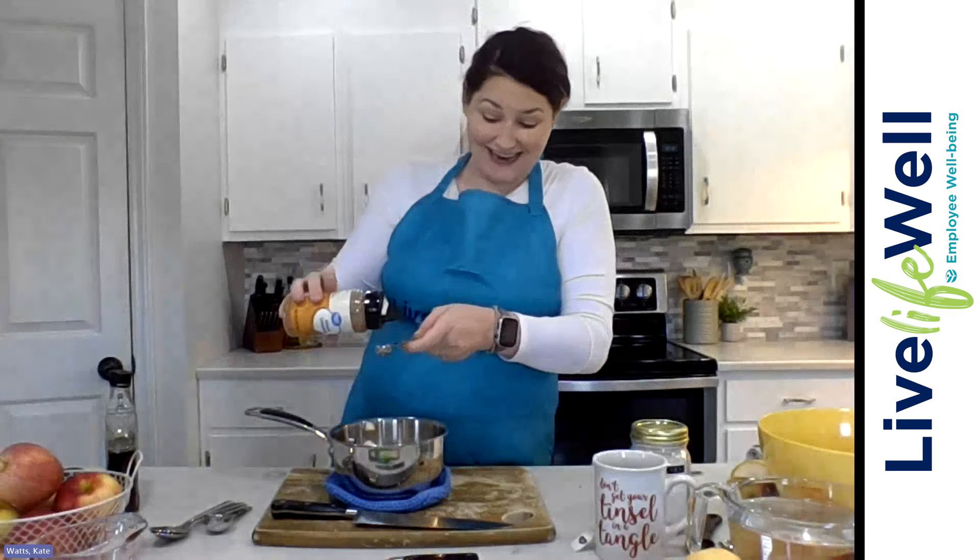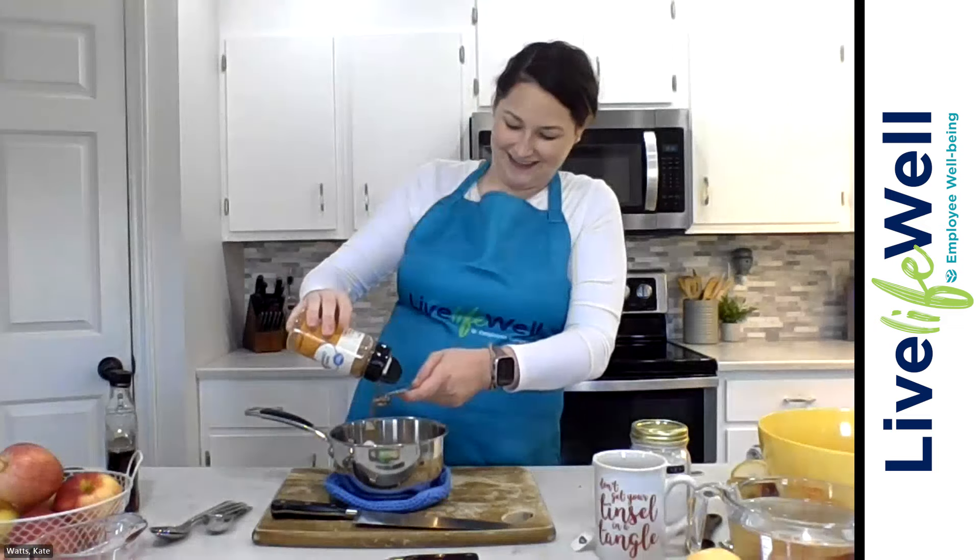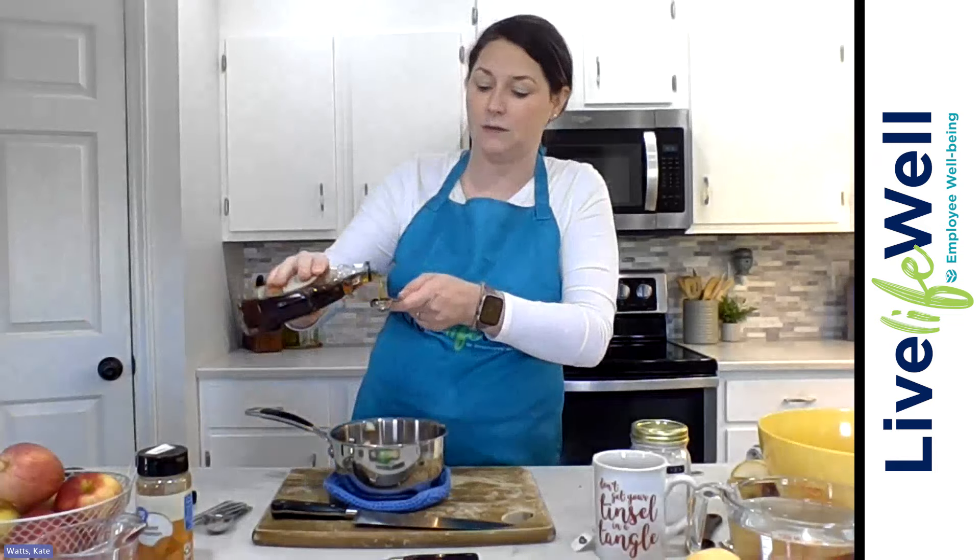We've got our apples in there. Now we're going to add in our maple syrup and our cinnamon — a teaspoon of each. You could do more cinnamon if your heart desires. I'm going to do a very liberal measurement there — I did use a teaspoon, but I let all that extra go in because I love some cinnamon. Now we are going to measure out our maple syrup and give that a stir.